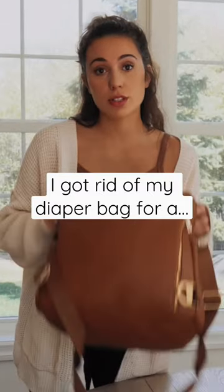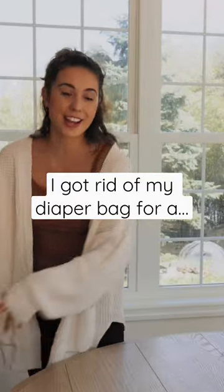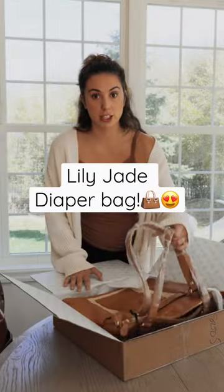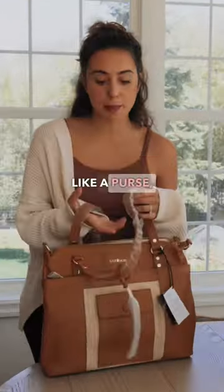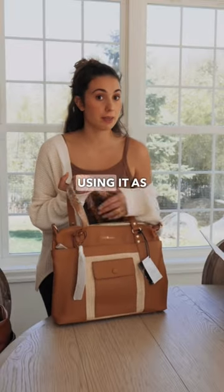Today we are swapping out my old diaper bag for a new diaper bag by Lily Jade that just came in the mail. What I really like about it is it looks like a purse but it's a bag. It's beautiful — you can probably use it after you're done using it as a diaper bag.